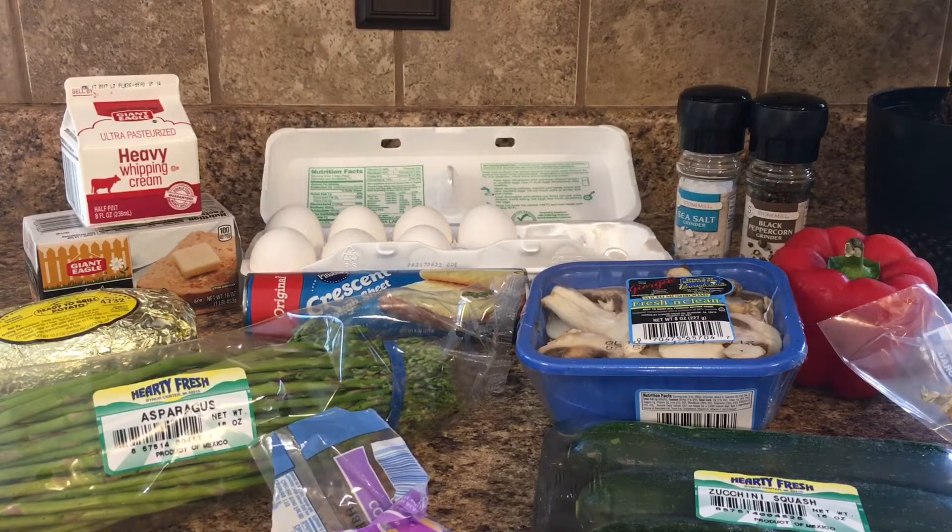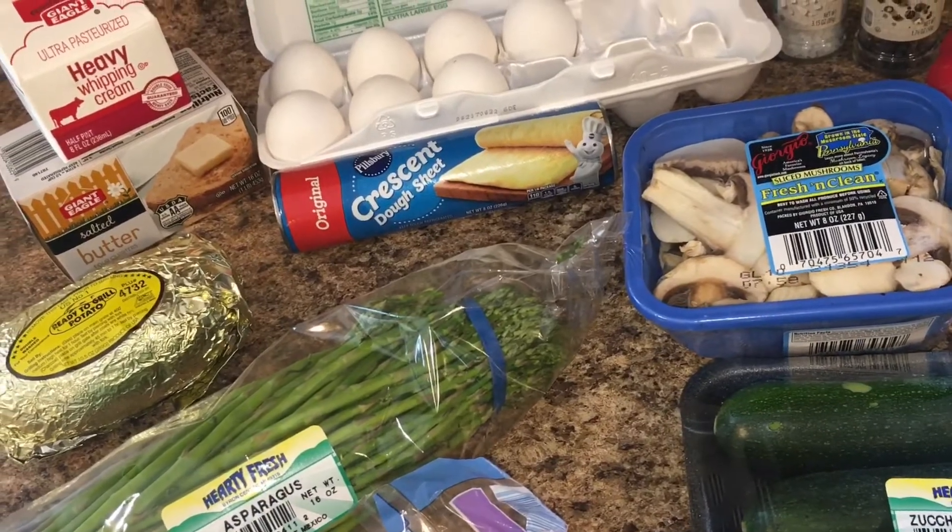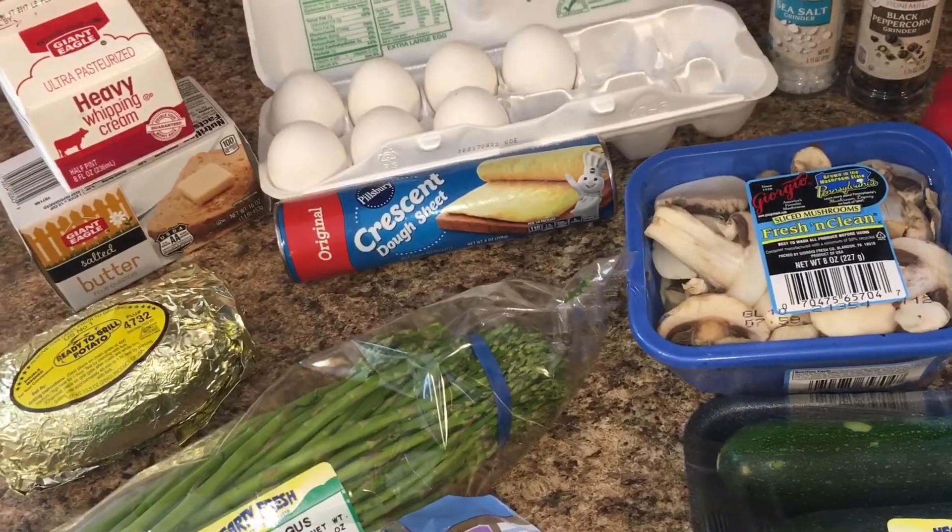The good thing about this is even if you make the entire recipe and you don't use them all, they freeze really well. I'm going to show you the ingredients I'm using in my quiche — this is just kind of my recipe that I've thrown together from different ones. I pick and choose what I like and come up with my own method. First things first: I preheated the oven to 375°F.